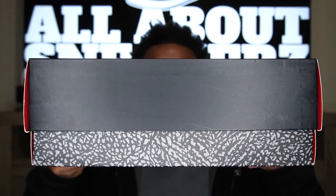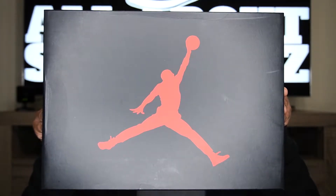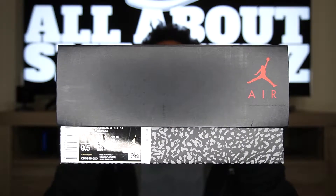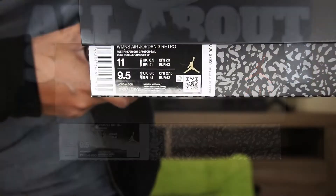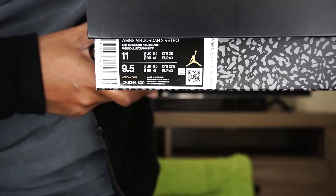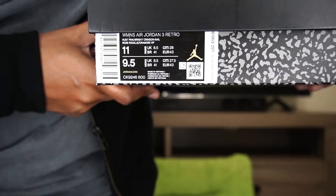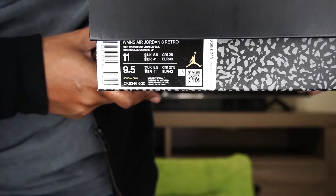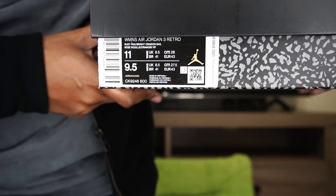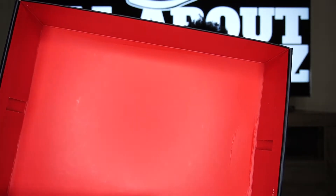Alright guys, you can see here we have our typical Air Jordan 3 box with the elephant print on the bottom and the black lid. We also get that red Jumpman smack dab in the center. On the bottom of the box we get our typical Nike and Air Jordan branding, and on one side of the box we get that Air Jordan branding with our size sticker. The size sticker reads Women's Air Jordan 3 Retro, colorway Rust Pink/Bright Crimson/Sail, Women's size 11, which converts to a Men's 9.5. Suggested retail value is $190 US dollars. Under the lid we get that red interior — I don't see a lot number in there.